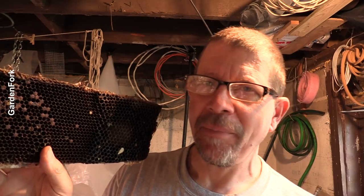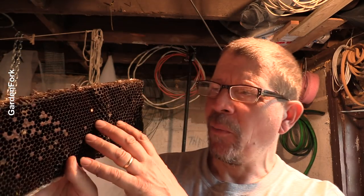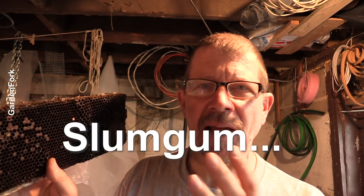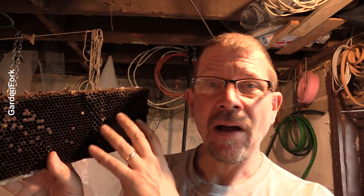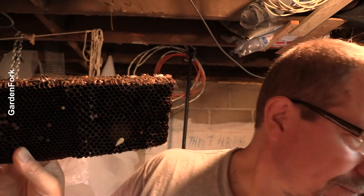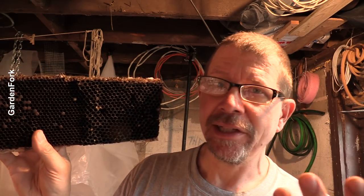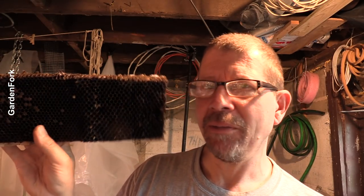Some beekeepers, if it's really dark comb, will not render it out — it's more work than it's worth. There's what it's called, I think it's called slum gum. It's basically the buildup of larva deposits, bee deposits in here, making this — this was, you know, pristine comb — it looked all nice and clean at one time, but it's been living in a hive for a long time. So some people won't bother fixing this up. We'll run a batch through and we'll see what happens.